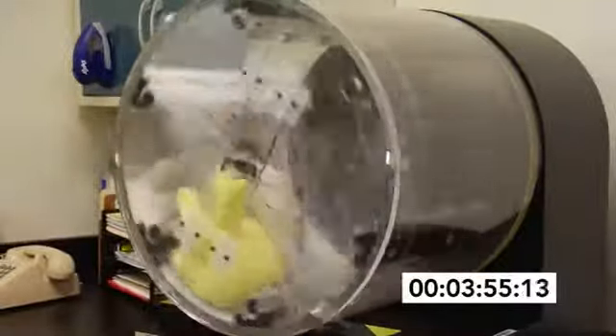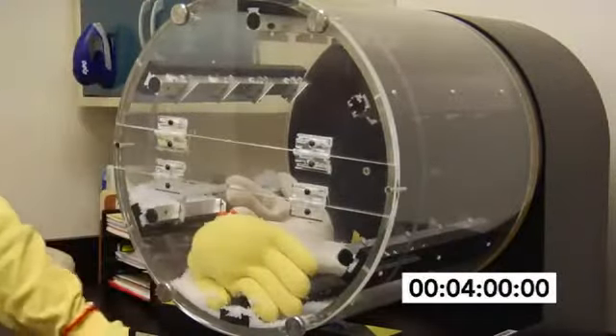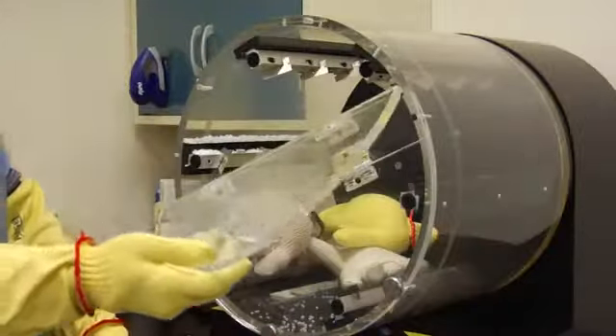In less than 30 seconds of drum rotation, the leather glove shows cuts. In less than a minute of tumbling, the cotton glove shows cuts. After only a few minutes of spinning, both the cotton and leather gloves are severely damaged and pellets have leaked out, but the glove of Kevlar is still in good condition.